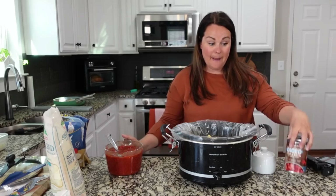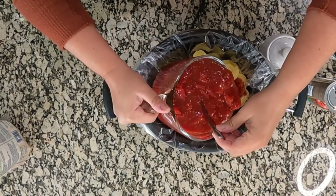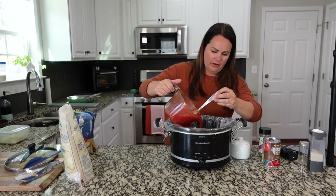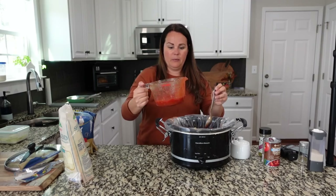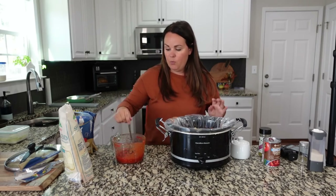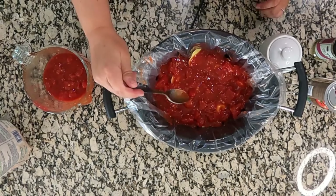I don't even know if I'm going to need all this sauce — I may not use the other can. Let's add another layer of sauce. I don't think I'm going to use that other can; this is quite a bit of sauce and I think we're going to be fine. That was two cans of diced tomatoes and one can of tomato sauce. You can also use crushed tomatoes.